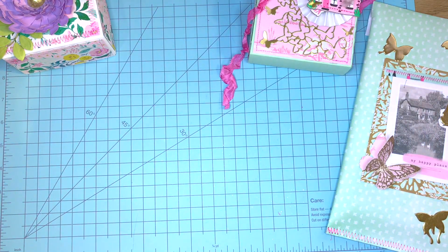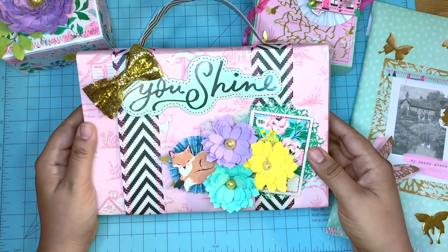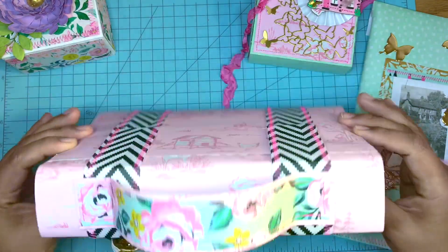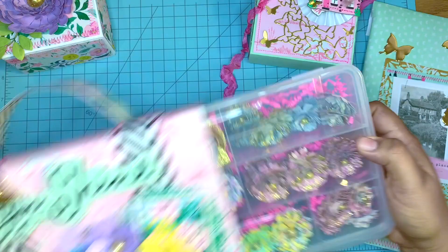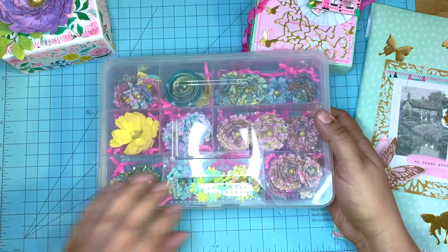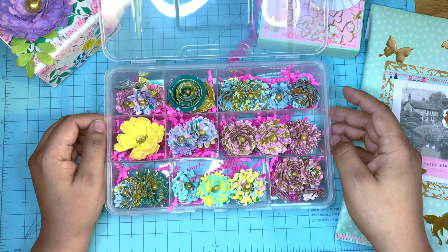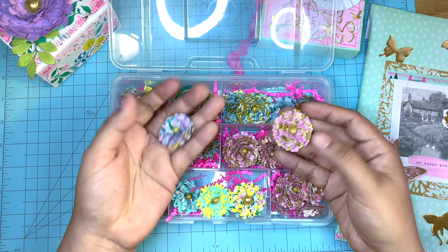Next is a Dollar Tree box that I altered. It is one of those larger boxes that they have in the hardware section. I filled it with these double rolled flowers which I rolled with glittered cardstock and patterned paper using Garden Party.